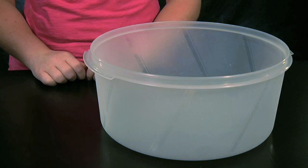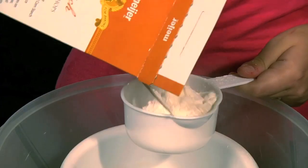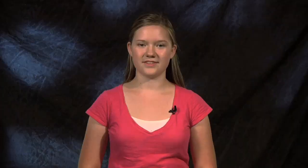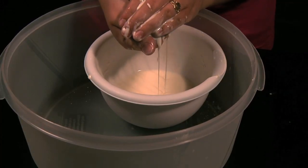Before we start we'll need cornstarch, water, and a bowl that's large enough to put both hands in. First put a cup of cornstarch into the bowl then add a quarter cup of water. Continue to add water until the mixture is a little thicker than pancake mix.